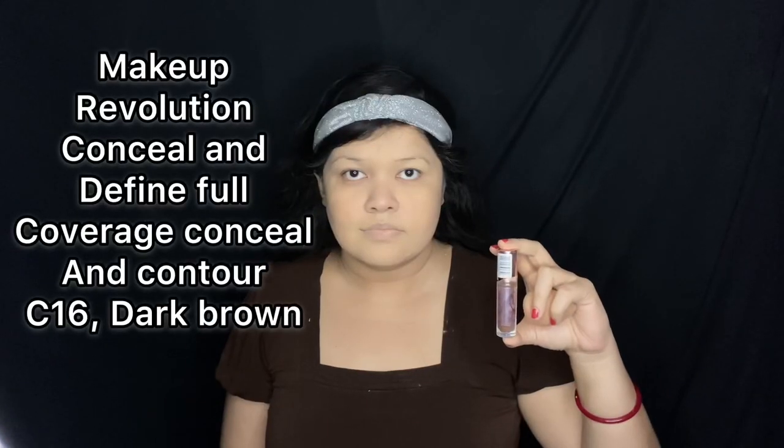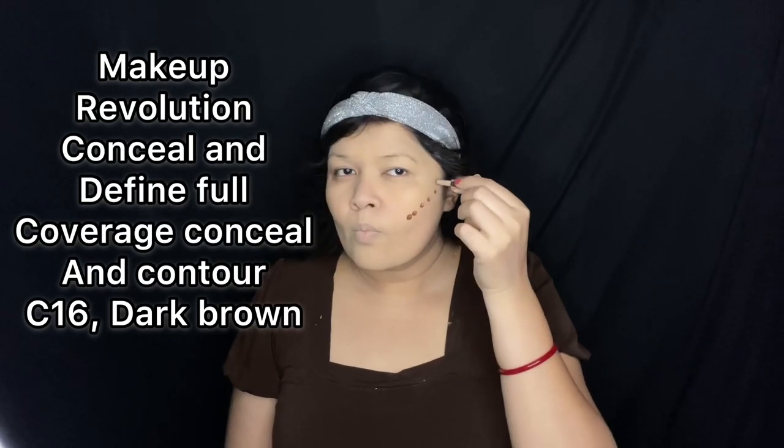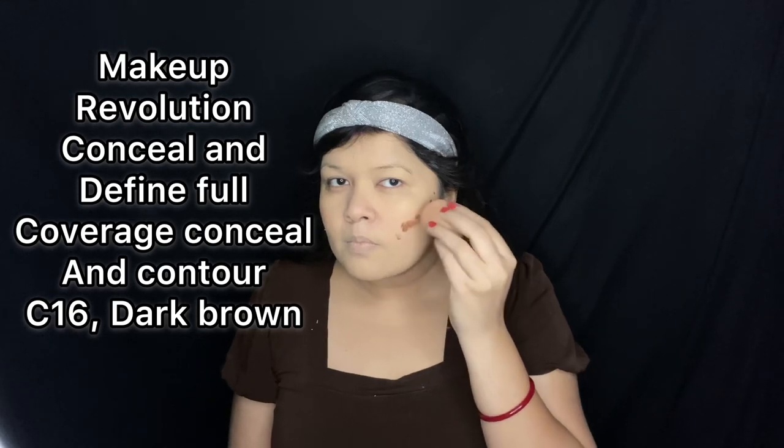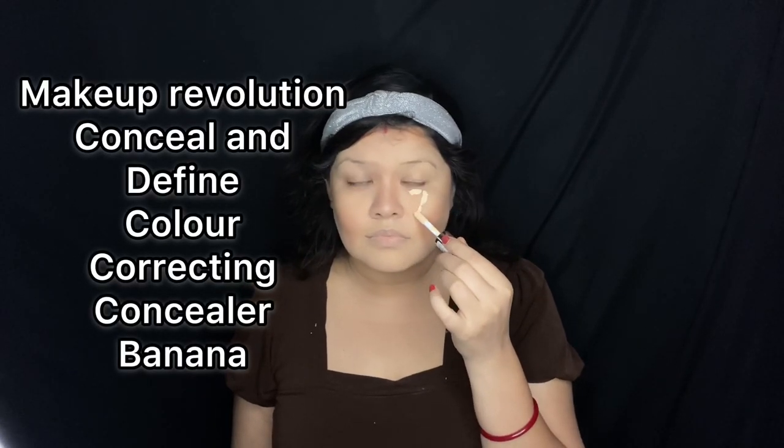I'm applying it all over my face including my lips and my neck. I'm starting to contour now with Makeup Revolution Conceal and Define Full Coverage Conceal and Contour in the color C16 Dark Brown. I want a harsh contour today just like in the cliché vampire movies, so I'm applying this contour in a large amount to get those harsh contour lines. I'm blending this with a beauty blender.